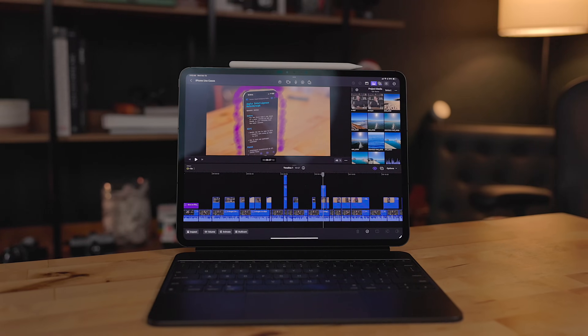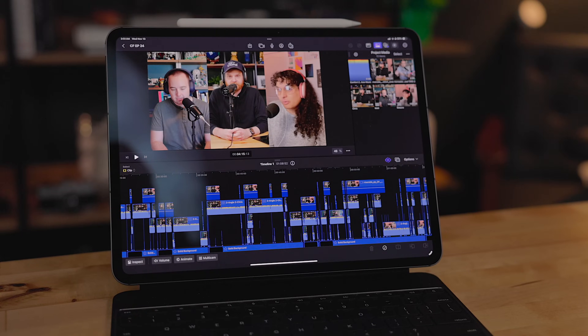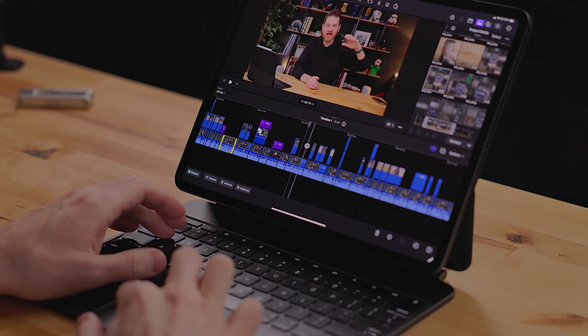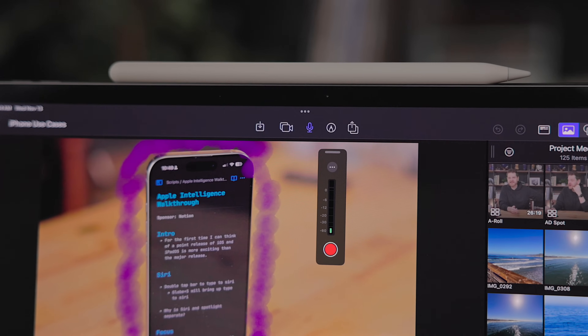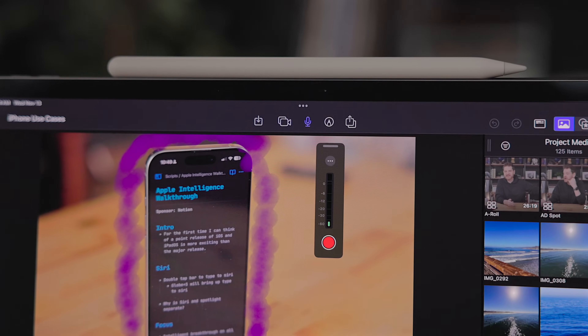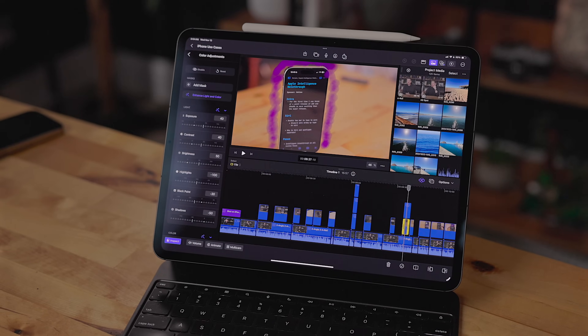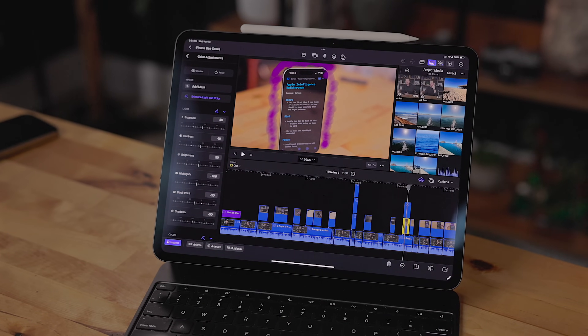I have been using the new version of Final Cut Pro for the iPad and Final Cut Camera for about a week now. I have been all in on Final Cut Pro for the iPad since day one — I use it to edit all of my videos and even my podcast. So every time it gets an update, I get a bit excited. In the past, updates have been focused on both capturing and editing features, but this time all of the new features are about the edit. Let's get into what's new.